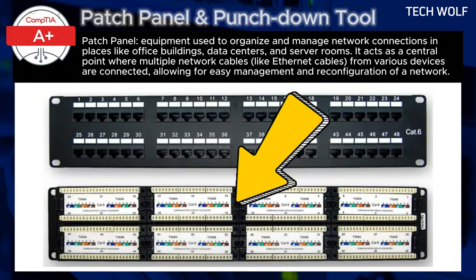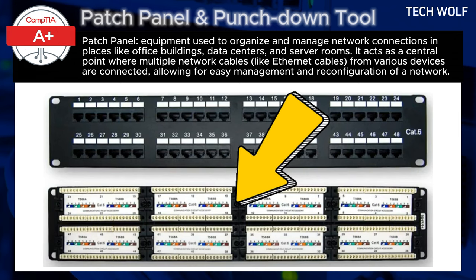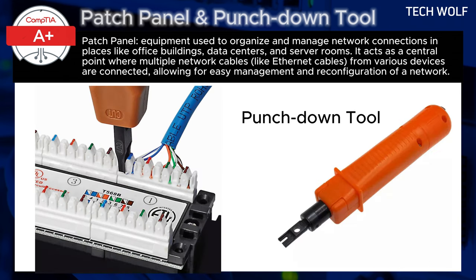On the back side of the patch panel, cables from different network devices such as computers, printers, and servers are permanently connected. The cables are attached using a punch-down tool, which secures each wire into its corresponding slot on the back of the patch panel. This process ensures a solid and durable connection.